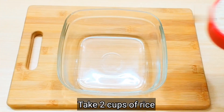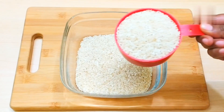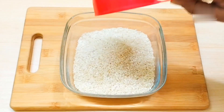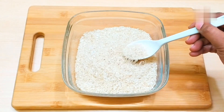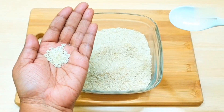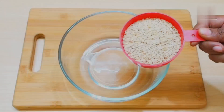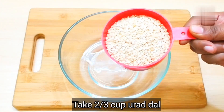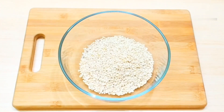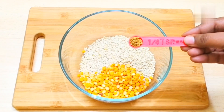For the dosa, we have taken two cups of rice — that means two cups of chawal. This is the normal chawal used at home, called Chinor variety. You can use any regular chawal. We will wash it three times to remove impurities. In a separate bowl, we have 2/3 cup urad dal, 1/4 cup chana dal, and 1/4 teaspoon methi daana.